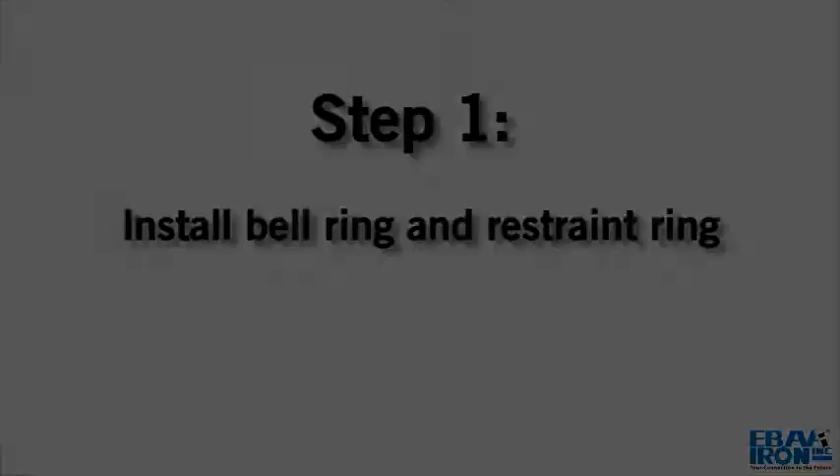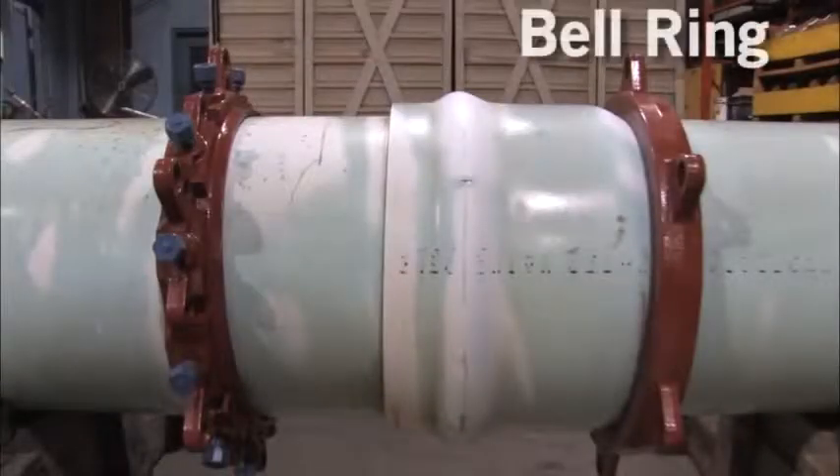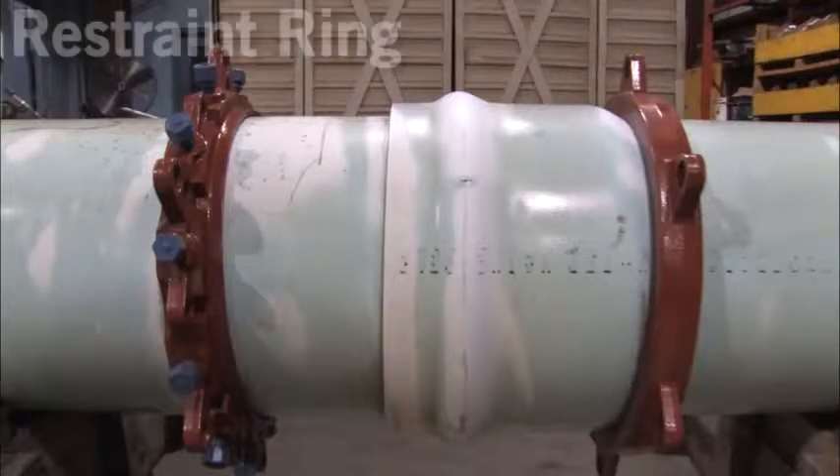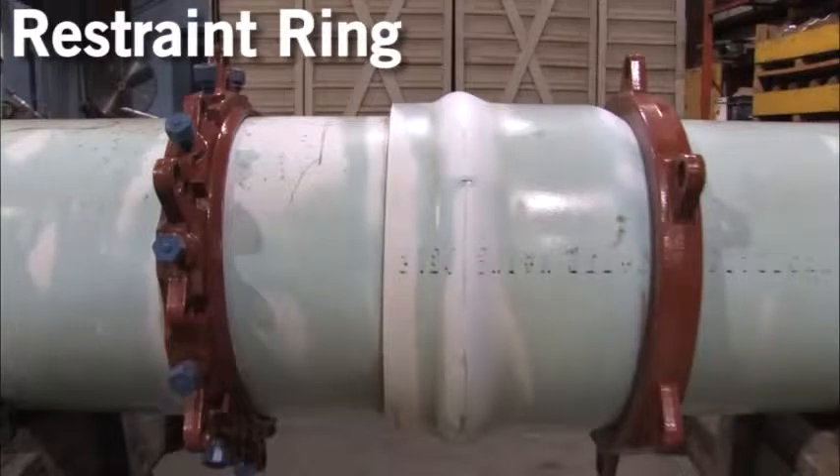Step 1. Slide the Series 2800 bell ring along the length of the PVC pipe to fit snugly behind the bell. Slide the Series 2800 restraint ring on the spigot end of the second pipe with the lip facing the spigot end of the pipe.